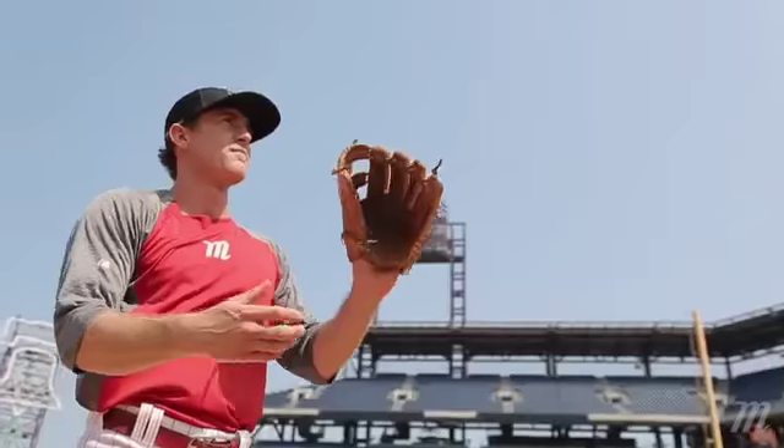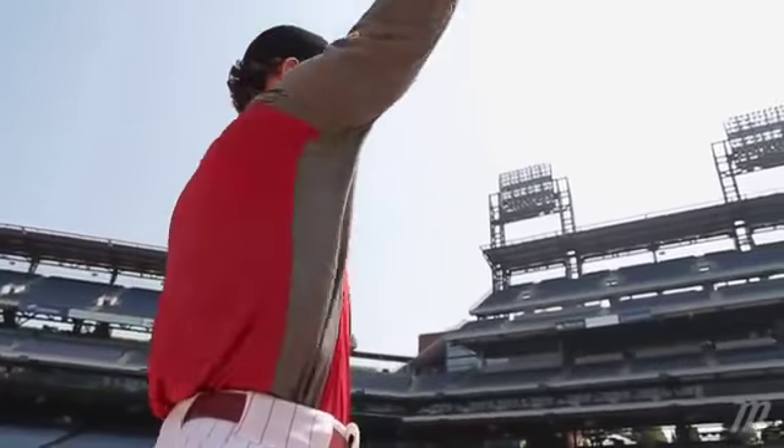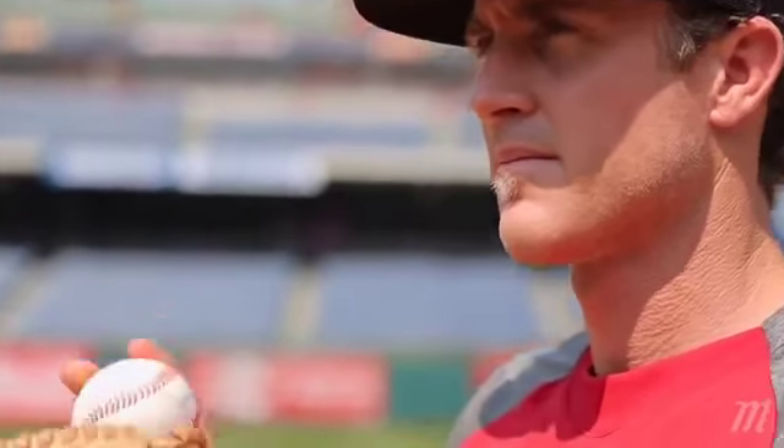Turning the double play, getting to the bag early, giving a good target for a good throw is important. I'm Chase Utley, and I've helped design and clearly tested this Marucci glove.